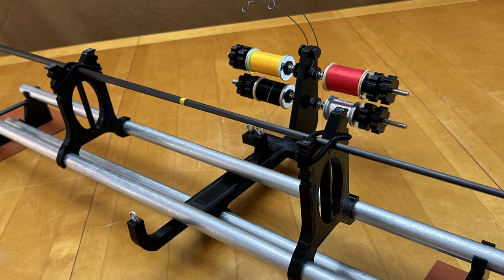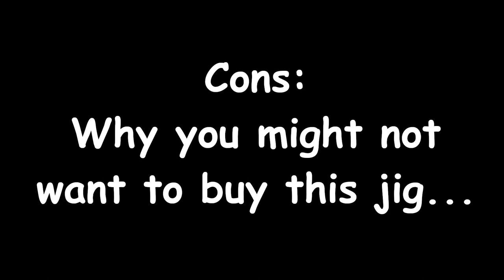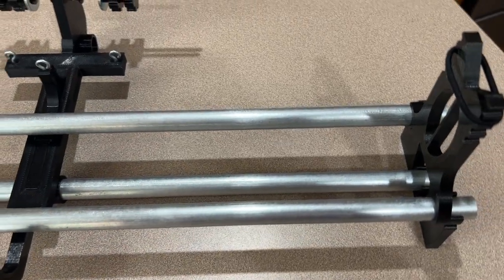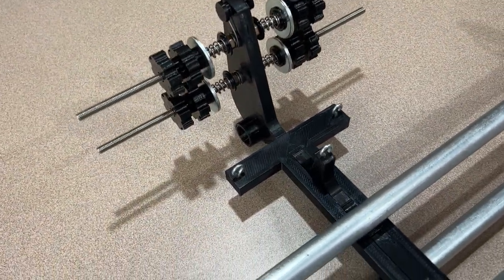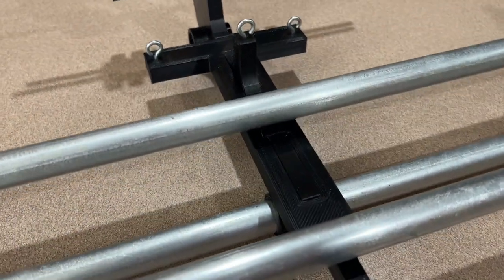With that being said, let's dive right in. Here are the cons, or why you might hesitate to buy these hand wrapping jigs. First is the exclusion of the metal rails. The jigs do not come with the metal rails that determine the overall length. The rails are made of inexpensive half-inch EMT conduit. You'll need to source the rails from a local home improvement or hardware store.